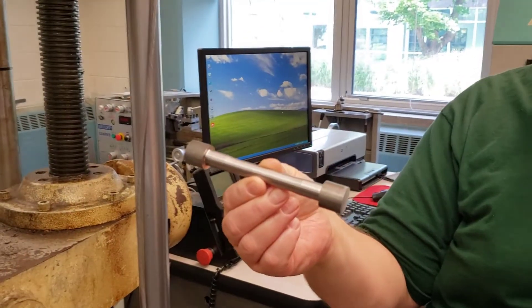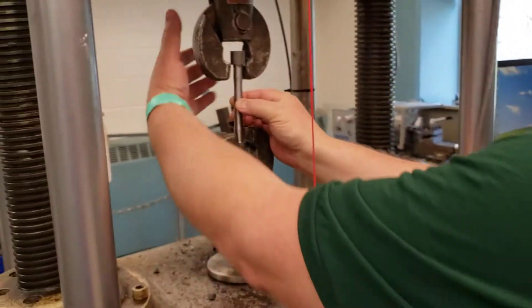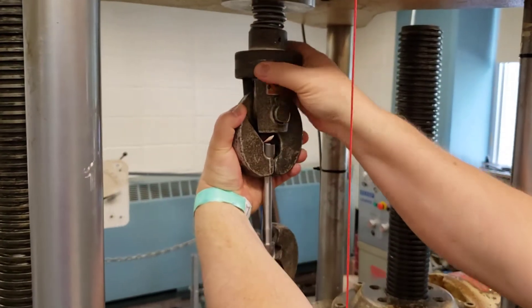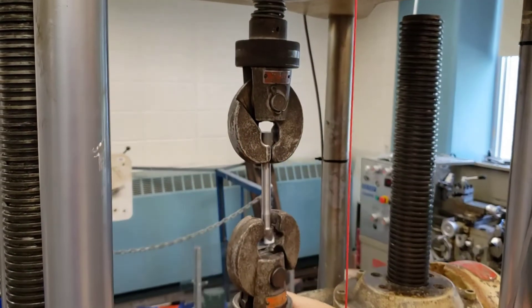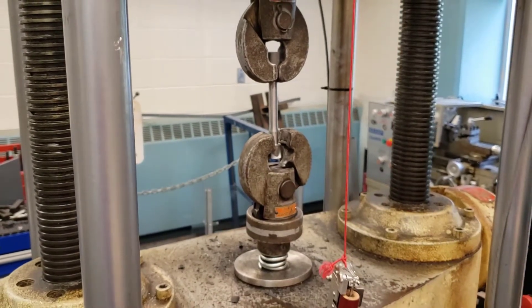We have a lot of these samples, so we like to use these clamp jaws. The way this works is you simply place it in, clamp the jaw tight. You see up here the knurled ring — give it a twist and it's good to go. Now we're not ready to hook up yet, but that just gives you an idea.